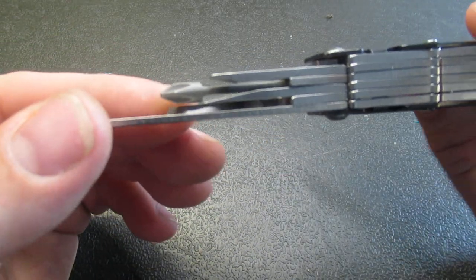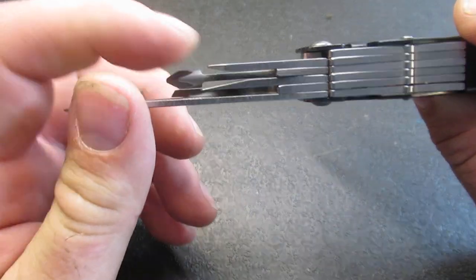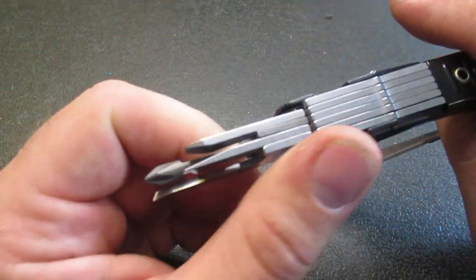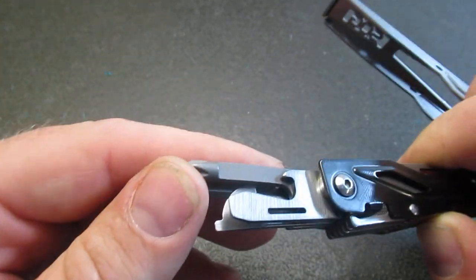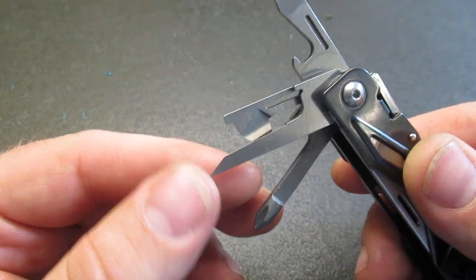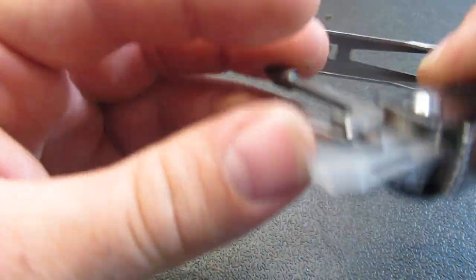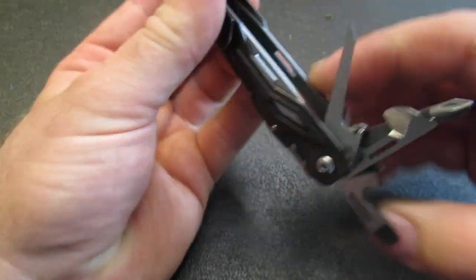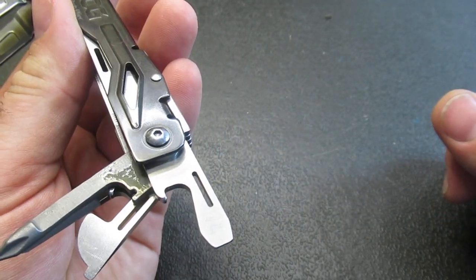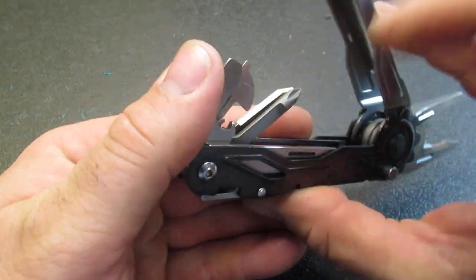So we have got the file. And I wanted to mention, this is something SOG does — they have this fairly long Phillips driver, and they're able to tuck two tools underneath, which does save space. On the inside we have the Phillips, we have an awl, and we have the can opener on one side of the Phillips. On the other side we have the bottle opener with a flat screwdriver. So that is going to be the complement to the pliers.